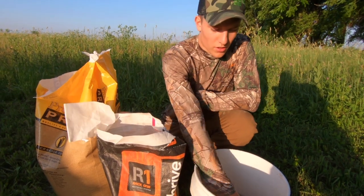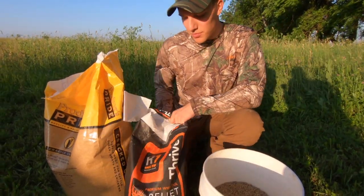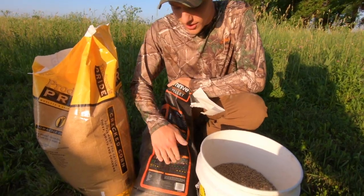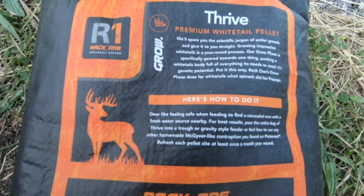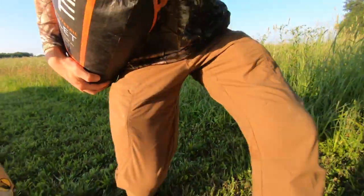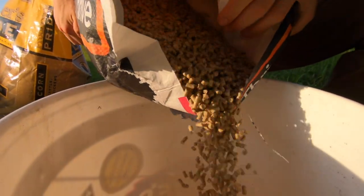All right, so we're just going to mix up a little bit of corn and pellet here. Protein pellets have mineral and stuff in them too — it's good for all year-round supplementing. But we're going to mix in the corn just to make it go a little further, because this stuff can be expensive but it's also effective.